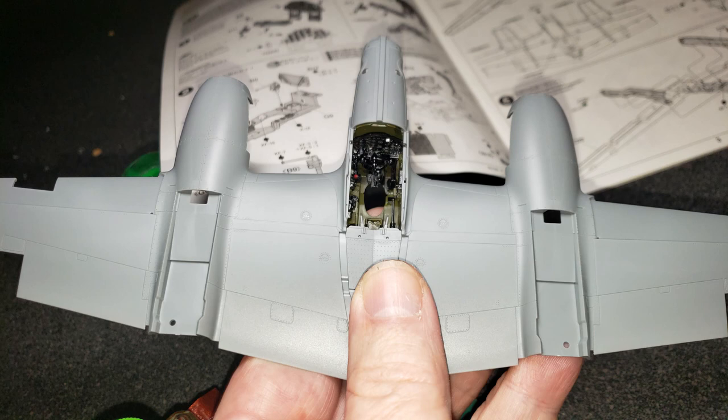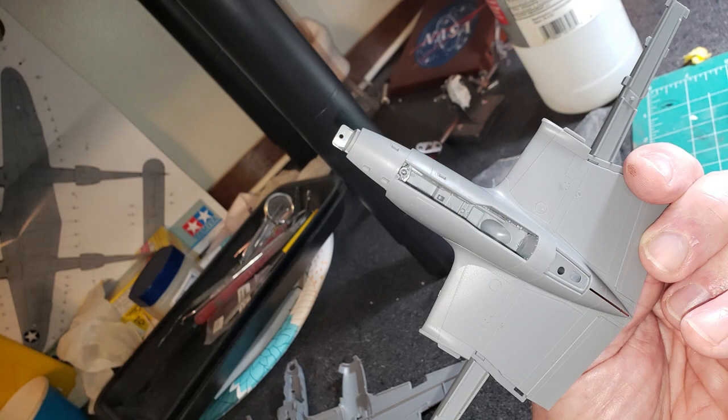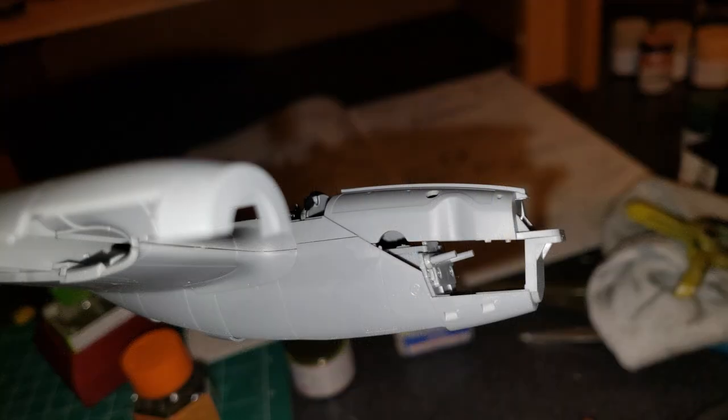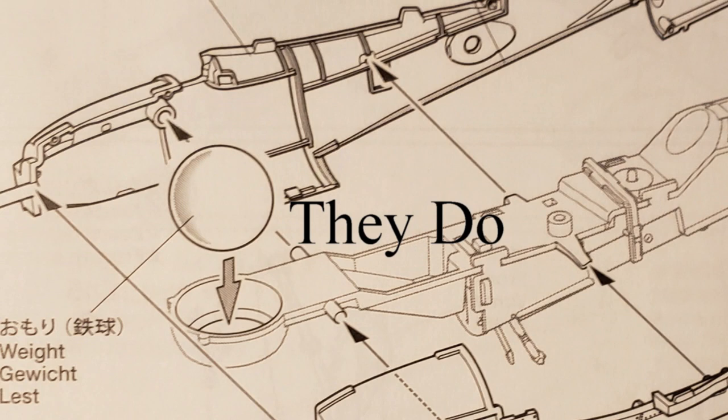I actually had a little trouble with the Monogram kit getting the nose to seat, but I did not have any fit problems so far with the Tamiya kit. Let it harden overnight, then woke up when I realized I had left the ball bearing out. They give you three of them to weight the nose — I assume the others go in the engine pods. That's the only one I saw on the instruction sheet, but the way I'm going, maybe I better go back and take a second look.